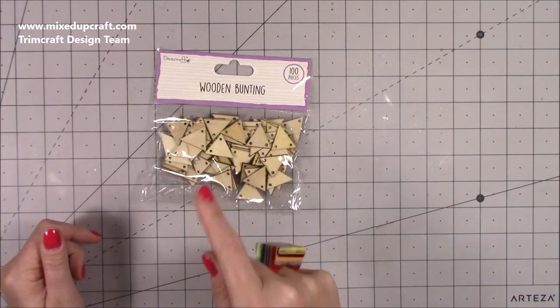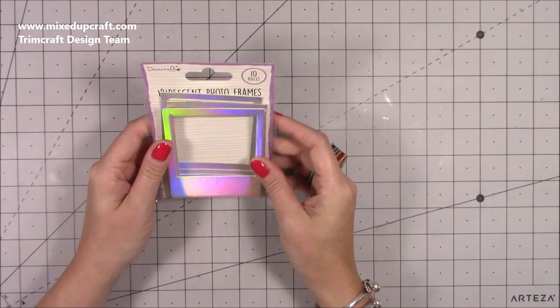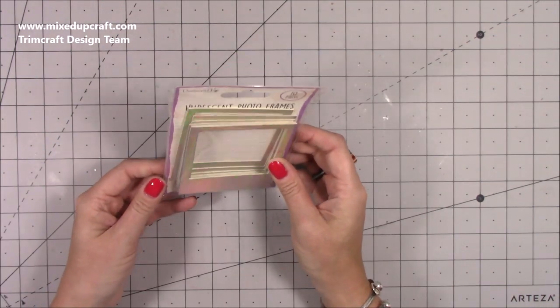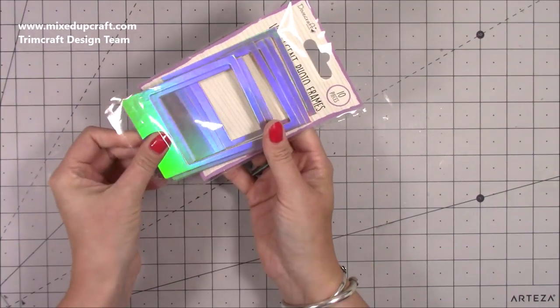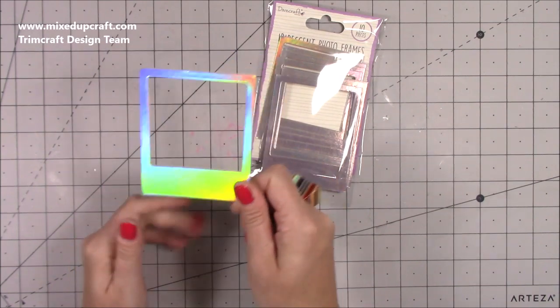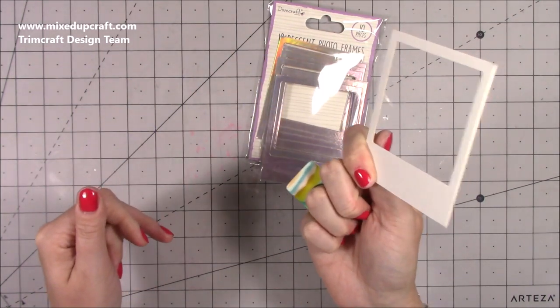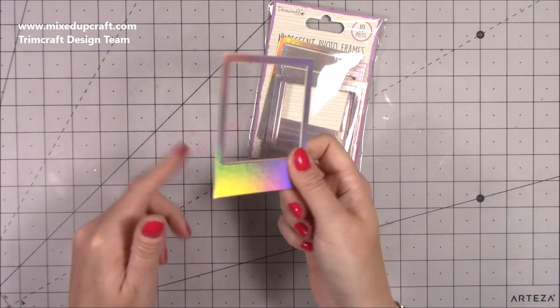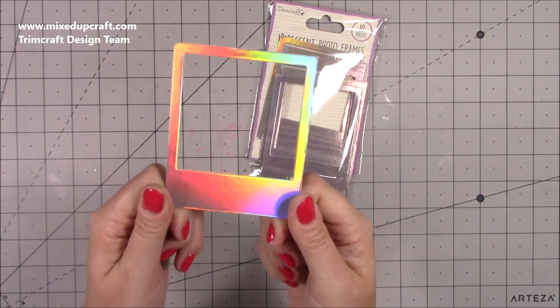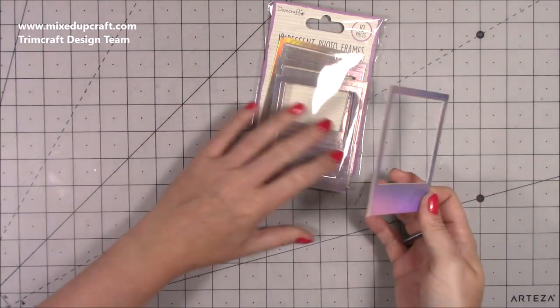That's going to work really well with the Secret Garden collection. Then I've got 10 of these iridescent photo frames. Dovecraft are known for their photo frames but what I like about these is that you can use them for handles. I have used them in one of the tutorials I've done for Trimcraft using the Happy You collection. But look at that - it's like a disco in my hand! Absolutely love it. Eight of those.